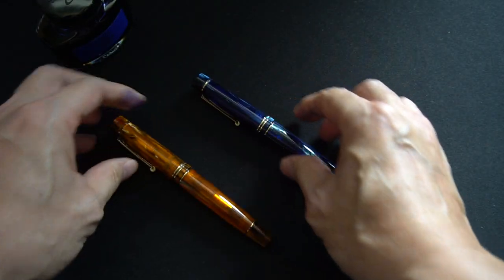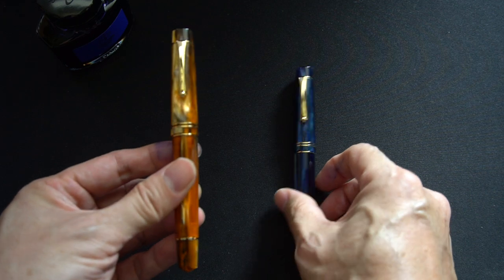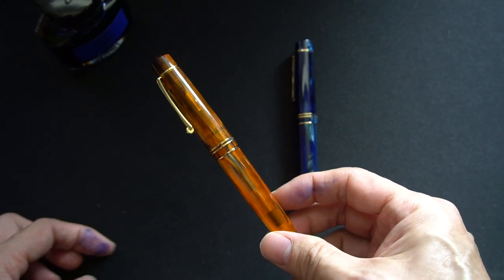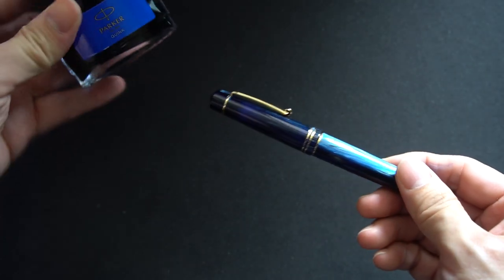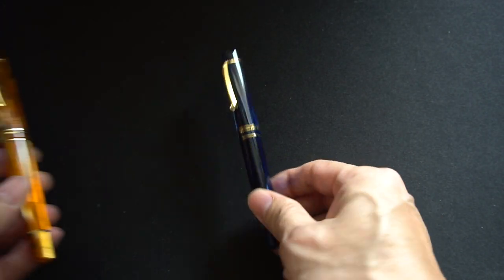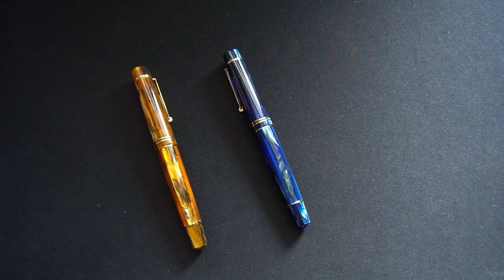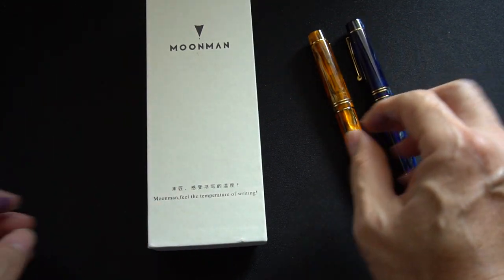In terms of what I inked the pens with, which you'll see when I do a brief writing sample later on: the orange one was loaded with Waterman Mysterious Blue, or blue-black, and the blue one was loaded with Parker Quink. My apologies that I didn't use the same ink, but that was what I used. As you've probably noticed from quite a lot of my reviews so far, I like blue-black quite a lot.